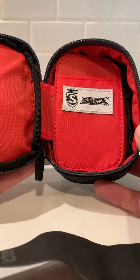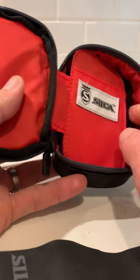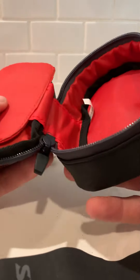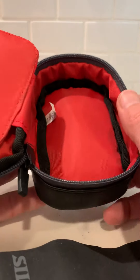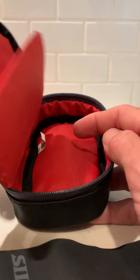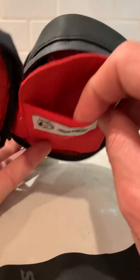It opens up like a book — super reinforced, actually really thick. There's a flap here, and then we've got the inside of the pouch. Inside that pouch is just about an inch deep; you can easily put a tube in here, maybe a CO2 or some other tools. The flap goes on top of that set of tools.